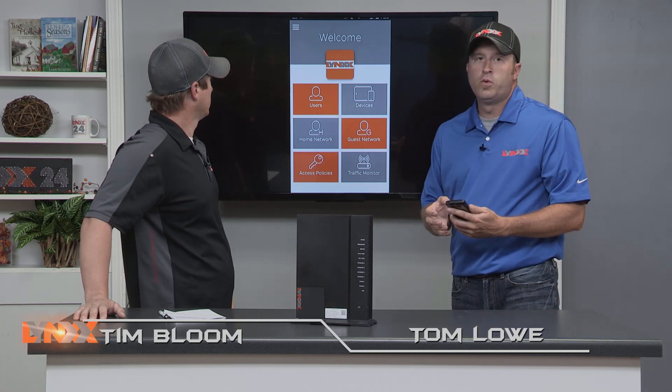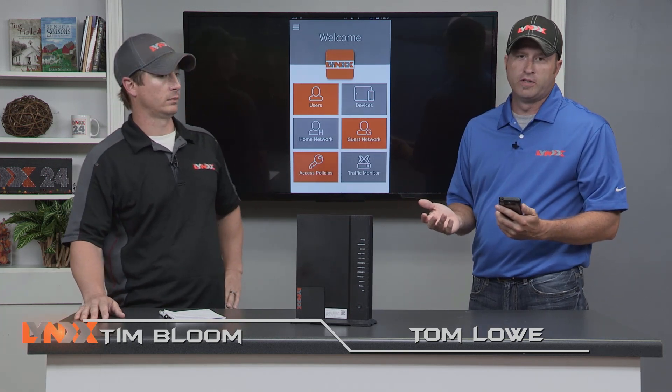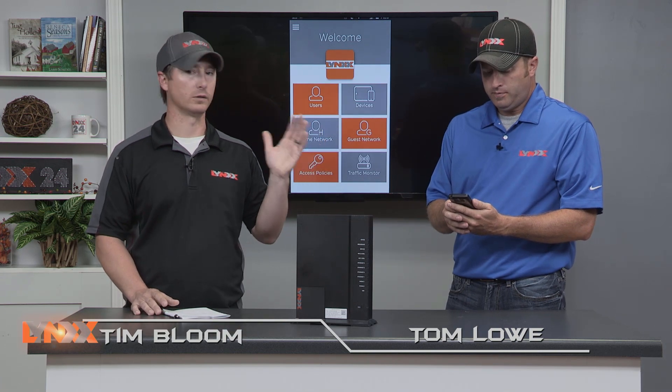If at any time you are having trouble using the app, just give us a call at the office. We can help you over the phone, and if need be we can come out and help you set it up at the house the first time and get you through it. Worry-free Wi-Fi and you have control. We're always running promotions on this too, so make sure to call and find out more from customer service.